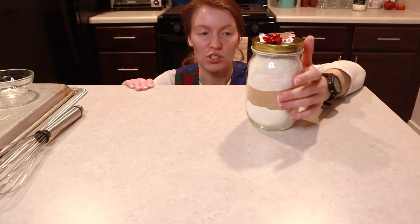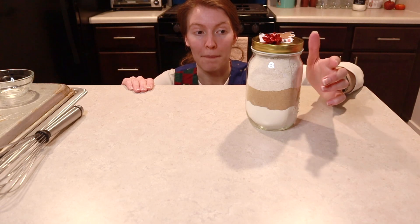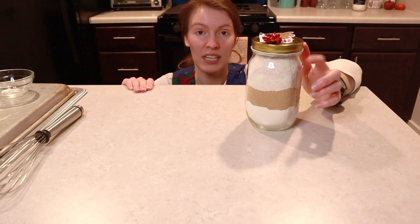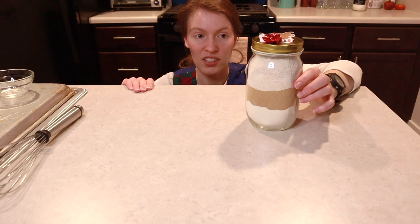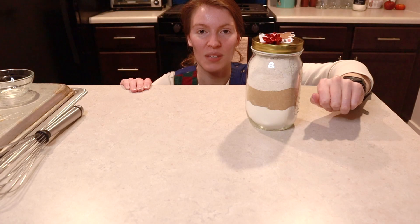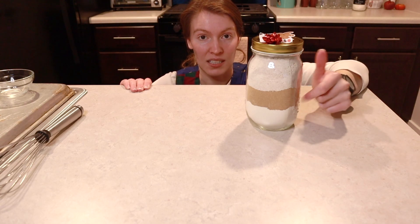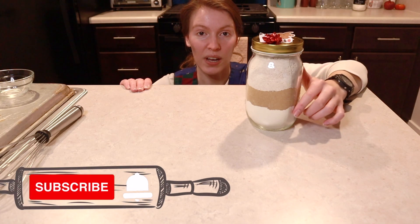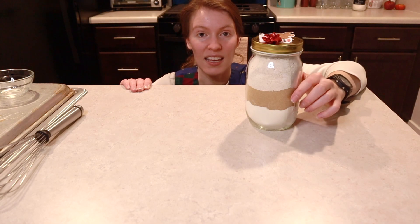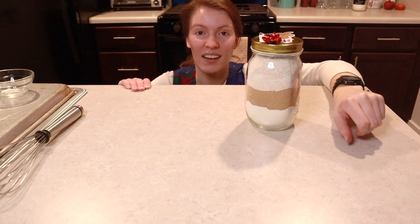Down below I will leave the instructions on how to construct this cookie mix in a jar, as well as the ingredients your gift recipient will need to make and bake these cookies. I want to give credit to this recipe to the Domestic Geek YouTube channel — I'll leave the link to her video below. If you would make this cookie mix in a jar, give this video a thumbs up, subscribe, and hit the bell to be notified when new Bakemas episodes come out. If you haven't seen the first nine episodes, you can click here on the screen.